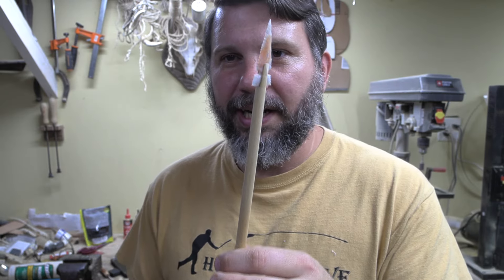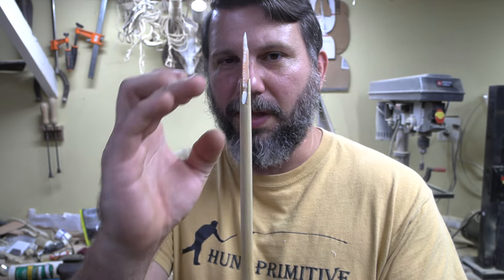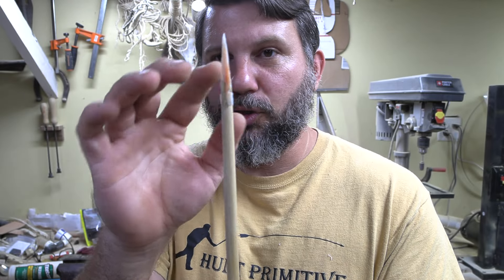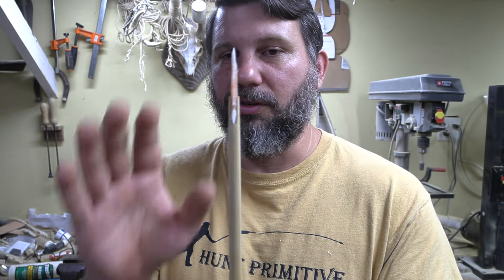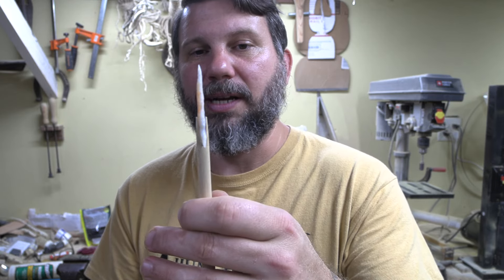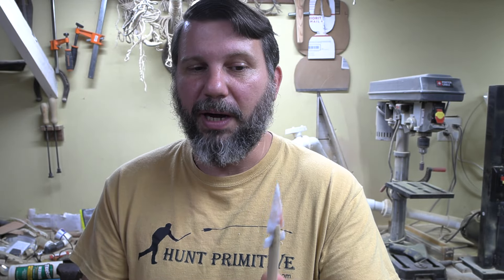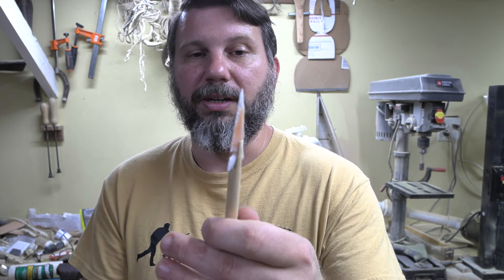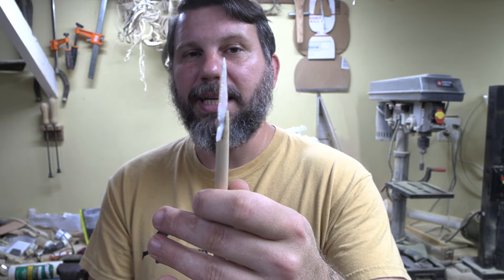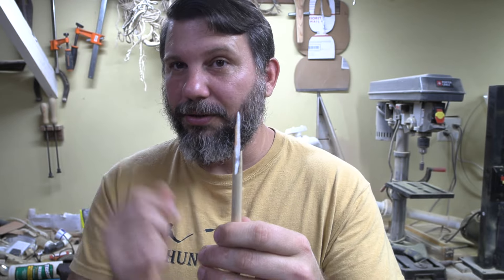I've tapered it in here — you can see we have a nice taper from here all the way up smooth. There's still a little bit of shouldering, but we'll fix that. We have to glue this in with pine pitch glue. I have a video on making pine pitch glue — search Hunt Primitive pine pitch glue if you need that. We're not going to cover that here, just use the glue. So we're all cleaned up and ready to glue it into place, slick it up, and do the wrappings.